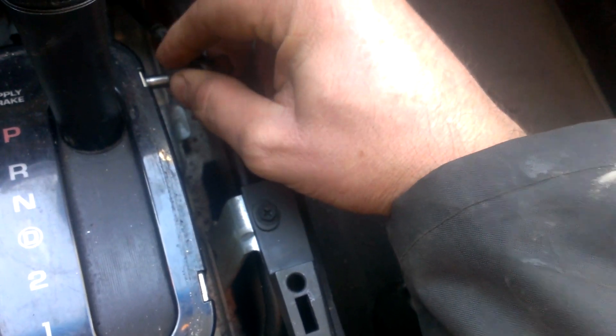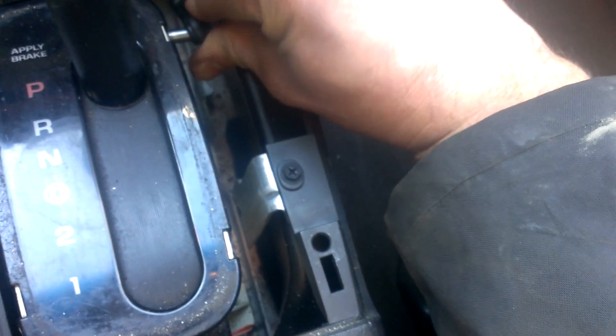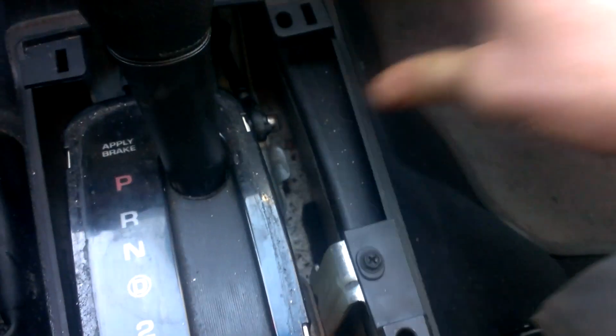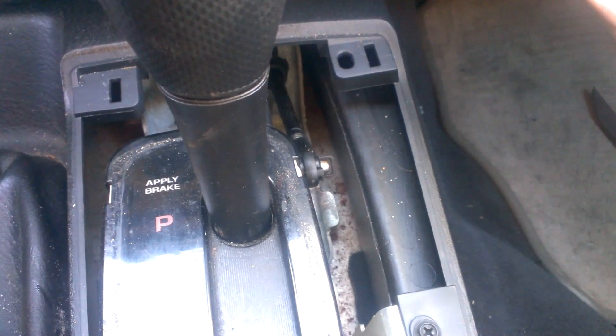When you're finished, you need to put it back into park. Just put it back in park and it slips back on, just like that. Put everything back together. Thanks for watching.